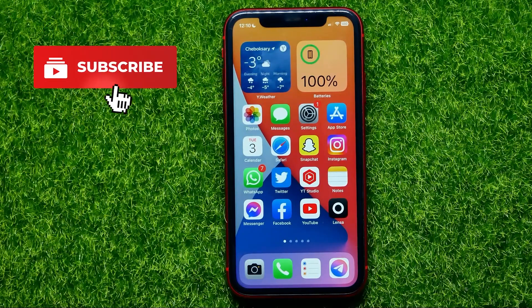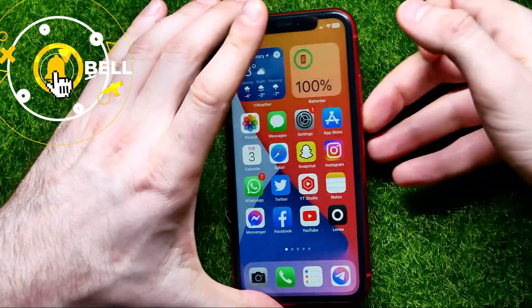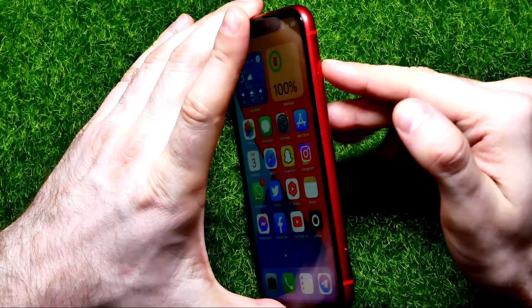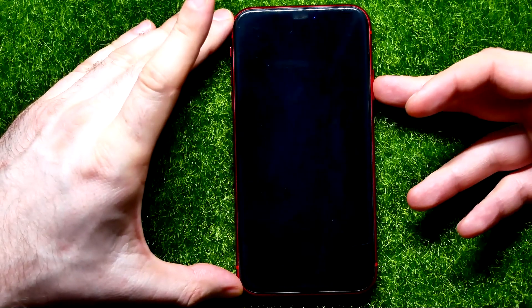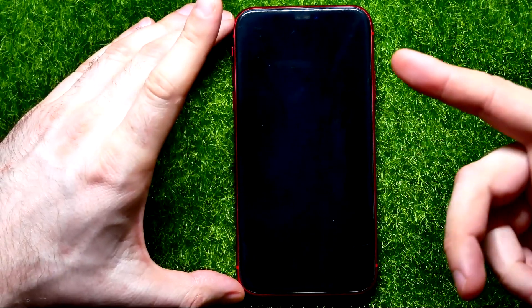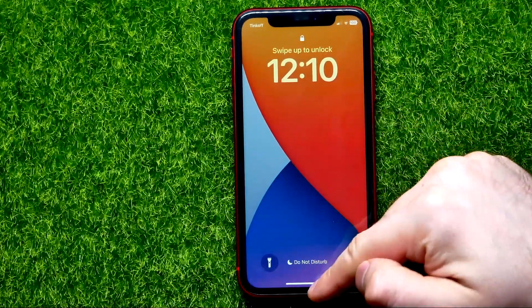So let's begin. The first thing I recommend you to do is to check if your power button has no physical damage and if it actually works properly. All you have to do is just press that button once to lock your device, and if it locked, that means your power button works.